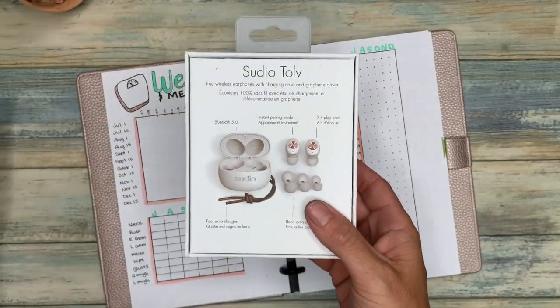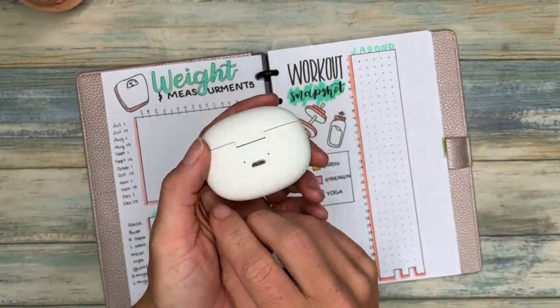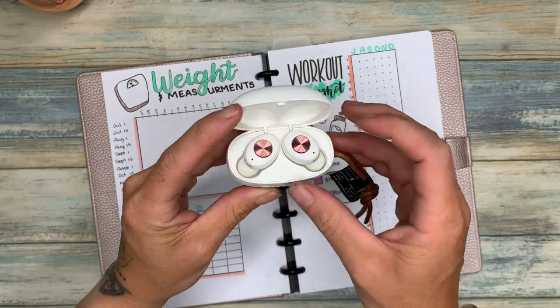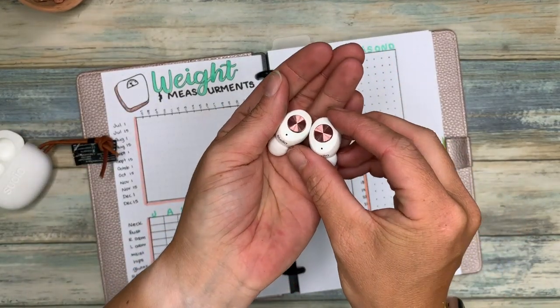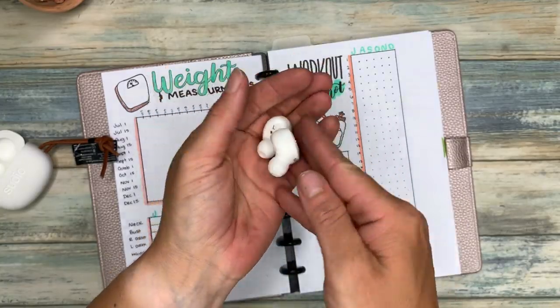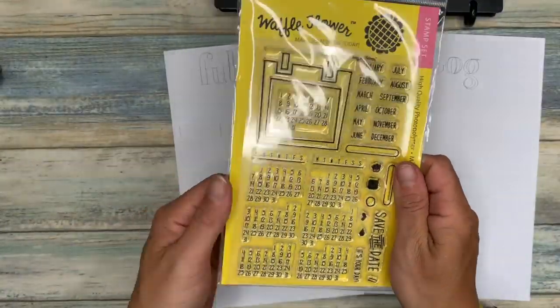Today's video is sponsored by Sudio. These are wireless headphones and they are super amazing for working out. They have seven hours of playtime and this little charging dock — as soon as you remove them they go into pairing mode and instantly pair with your phone, and as soon as you put them back in the case they unpair. Be sure to check out the link in my description.